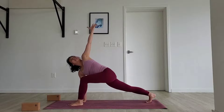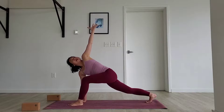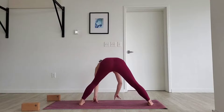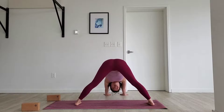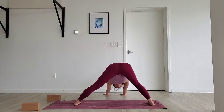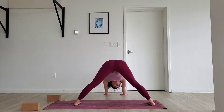Strengthen your right leg behind you — firm everything up. The tendency is to splay out the left hip, so draw it into the center line. Beautiful. Take a deep breath in. Deep breath out. Now let's cycle the left hand to the back of the room, down to the ground. Crawl our fingertips over to the right side, making sure the toes are pointing the same direction. Crawl our fingertips forward, coming into a wide-legged downward dog. Reach your hips up high. Take a deep breath in, deep breath out. Seal the edges of the feet down. Bend into the right knee, and release. Bend into the left knee, and release. One more time on both sides — bend into the right, and bend into the left. Beautiful.